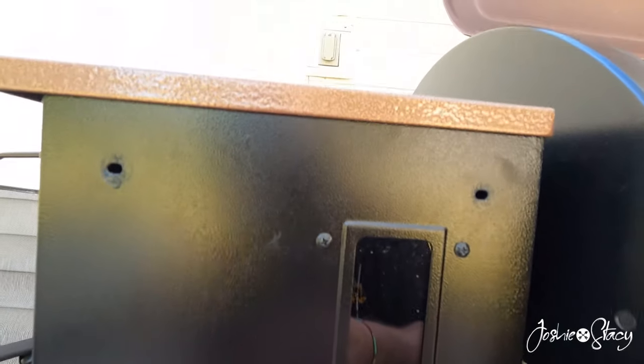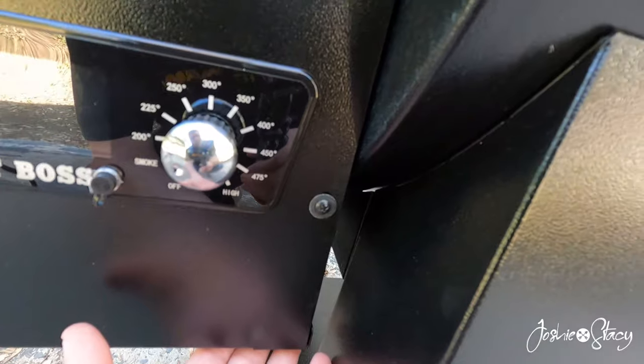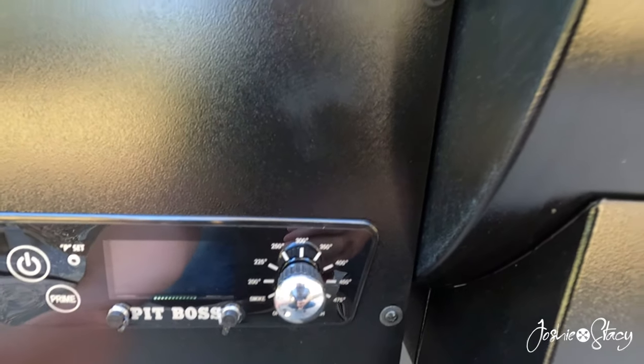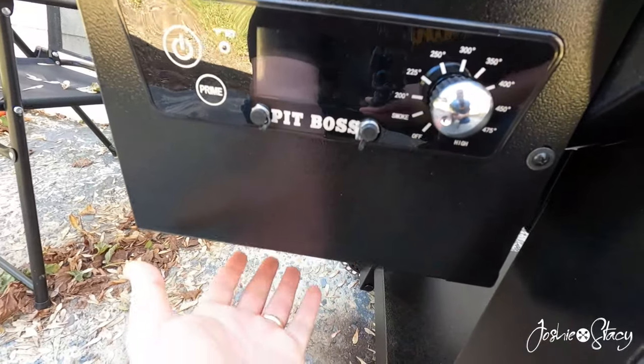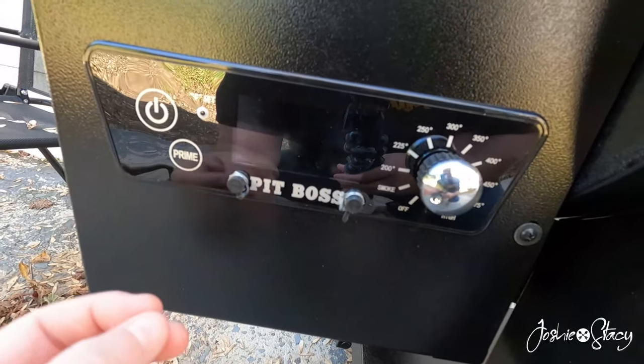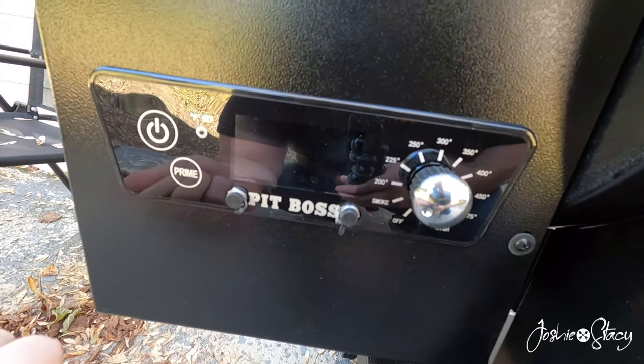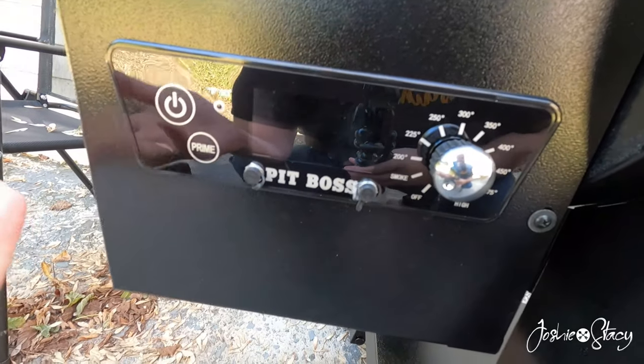This is the front over here where you dump your pellets in on top. We're going to go underneath - there are eight screws, two on each corner. We're going to take this off and get to the hot rod plug to undo it, and I think there's a grommet in there we're going to pop out too.